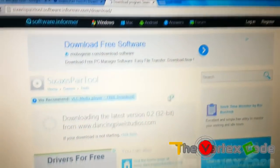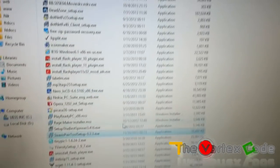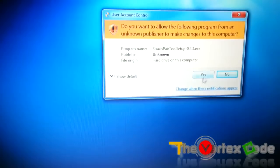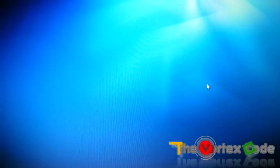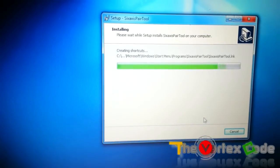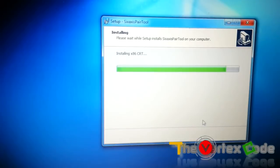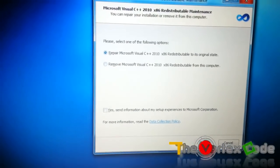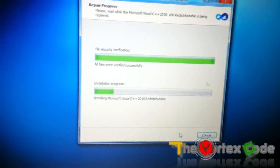Click the download link and start downloading the Sixaxis Pair Tool setup. I've already downloaded it, so let's install it. It asked me to do a repair for Visual C++, so I did that — repair is complete.